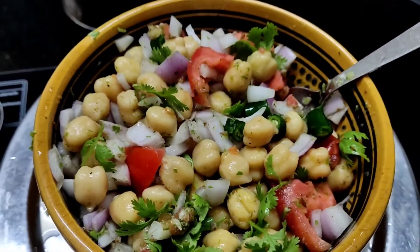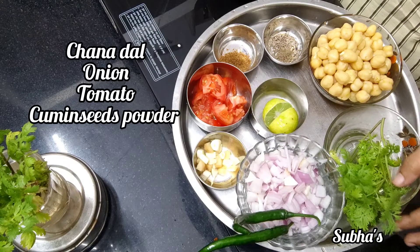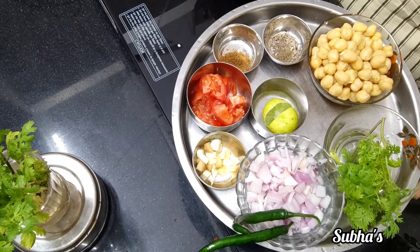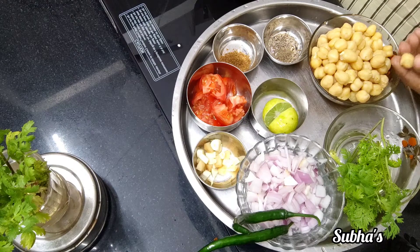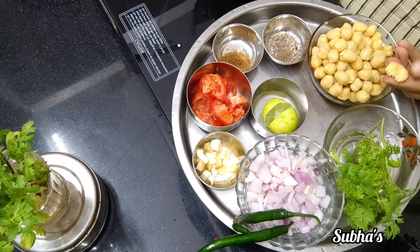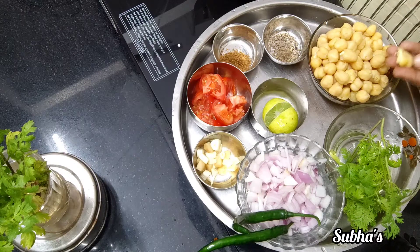This is the recipe for street food — Chana chaat. Rich protein.